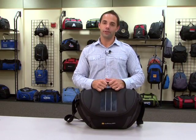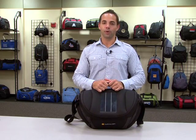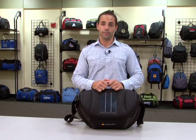Hi, I'm Rick, a designer here at Gemline, here to introduce the Catalyst Solar Computer Messenger Bag. This bag is perfect for the eco-conscious professional on the go.